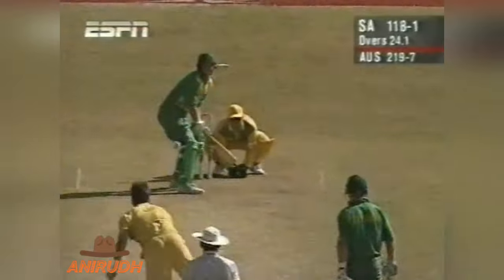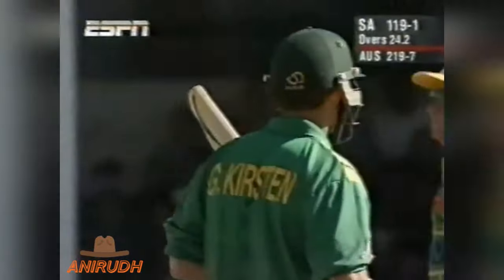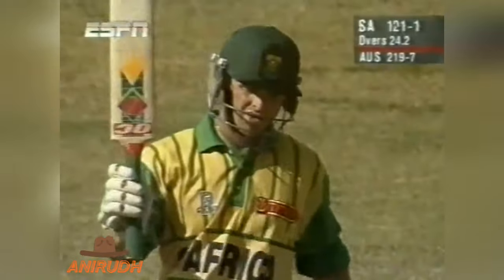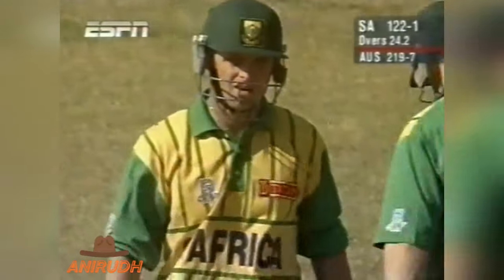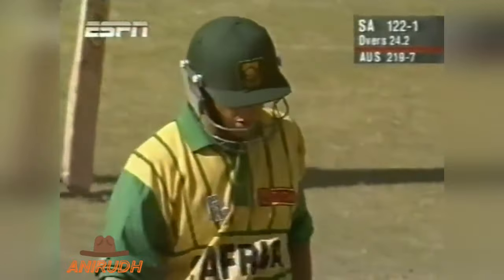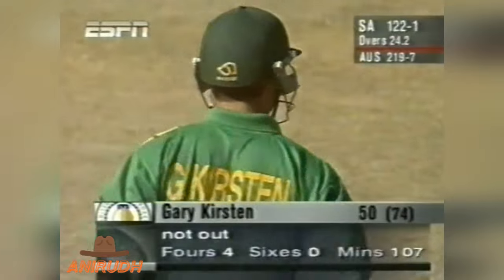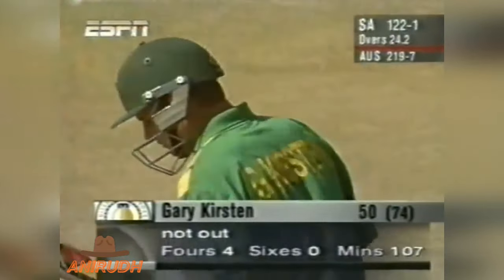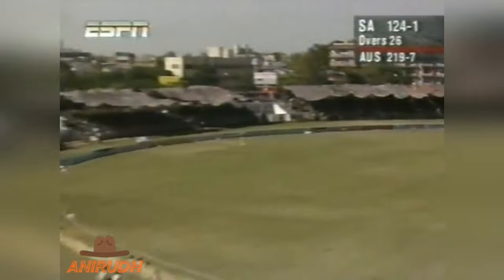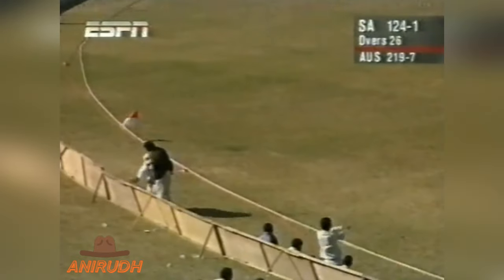Kirsten on strike, Law the bowler. He's hammered away for four runs, backward square — that was a bad ball. And that is now his 50. No applause, because the crowd has already given him that. 50 from 74 balls with four boundaries. The mid-off might have got to it — this is over the top though and this will certainly be four runs over mid-on, Mark Taylor.